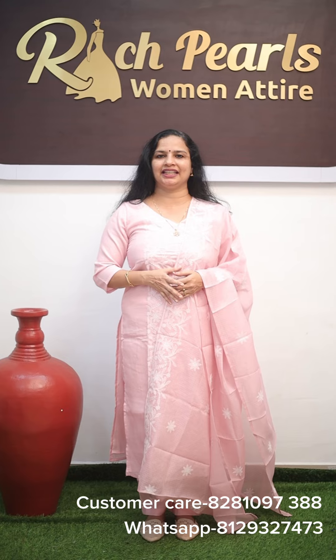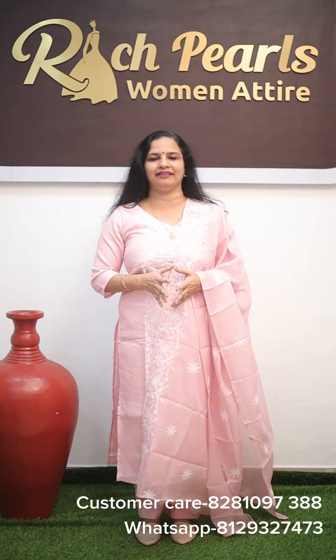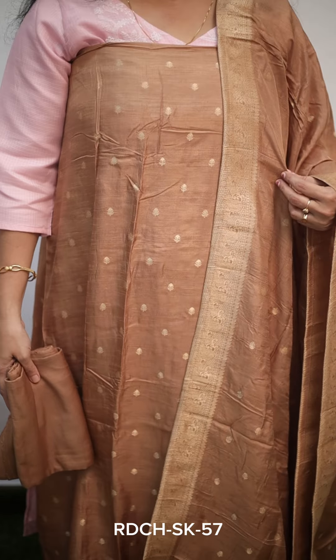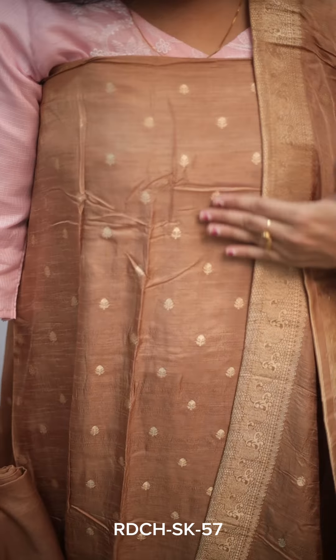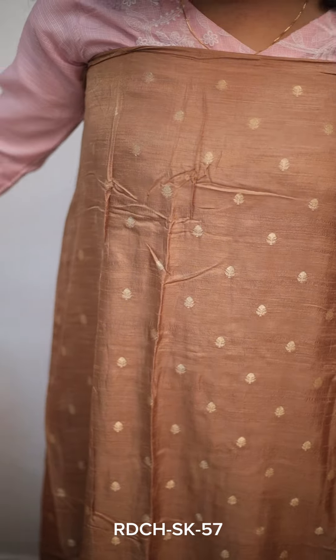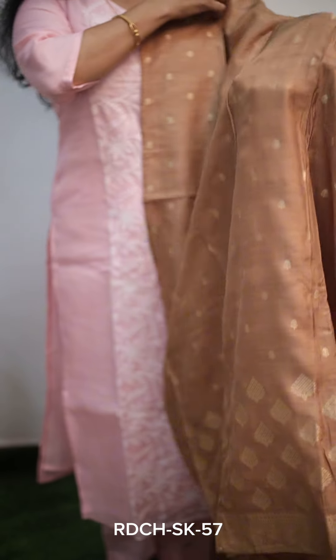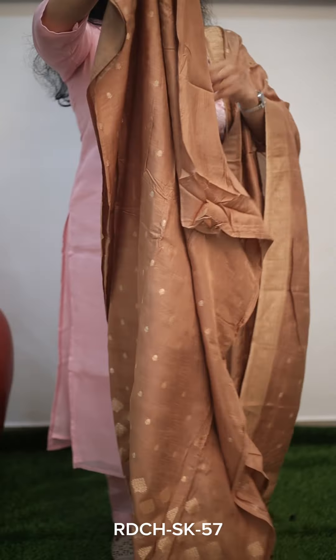We are going to have a pure Benarasi with a beautiful golden shade. It is a very classy look. Throughout Benarasi weaving, there is a great variety of weaving in the lower portion. From a golden shade, it is a long length of the golden shade.